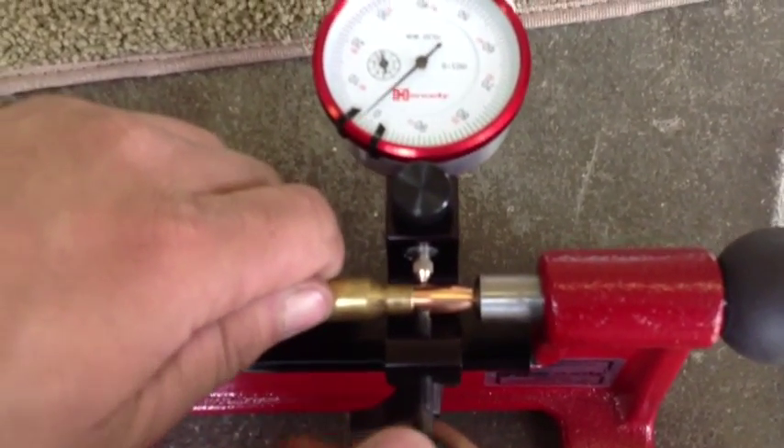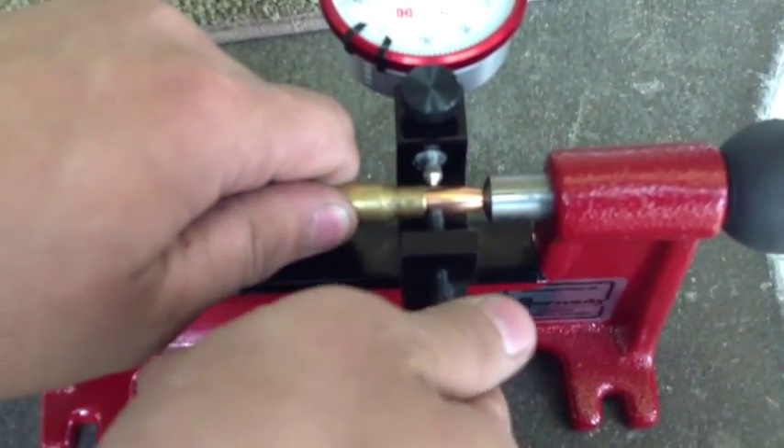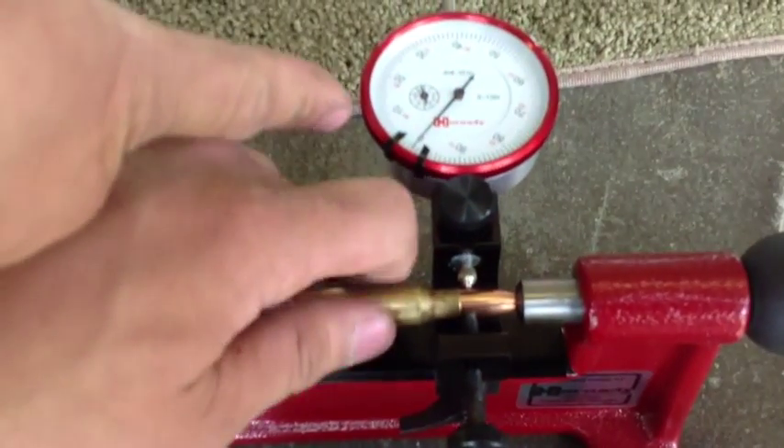I'll do maybe another twist. The Hornady concentricity gauge actually allows you to make little corrections with that little screw there. Now I have virtually no movement at all.